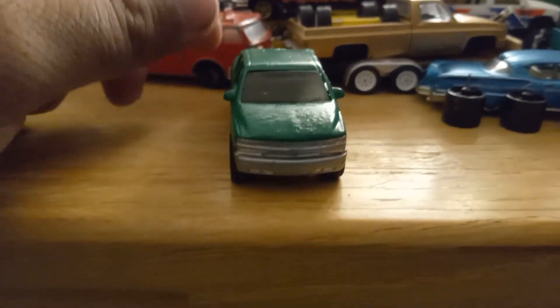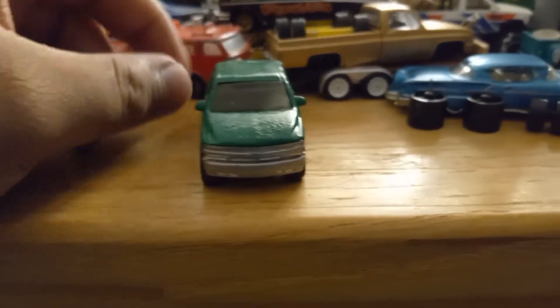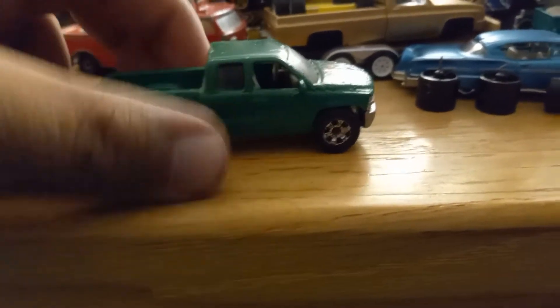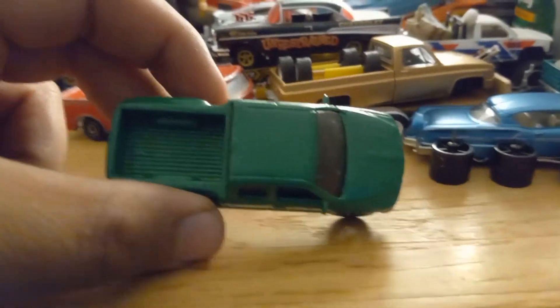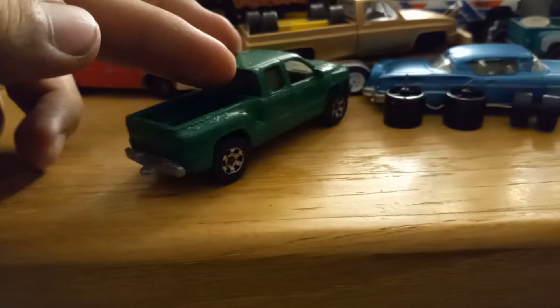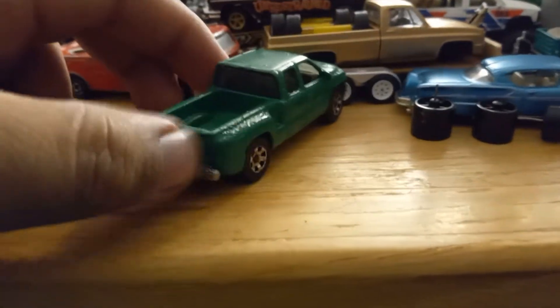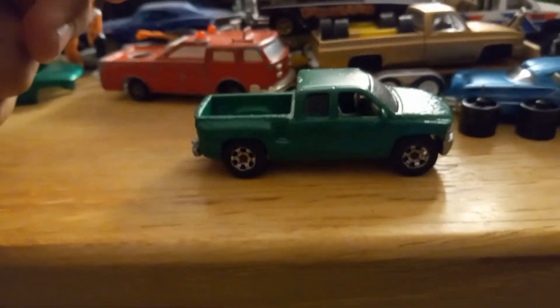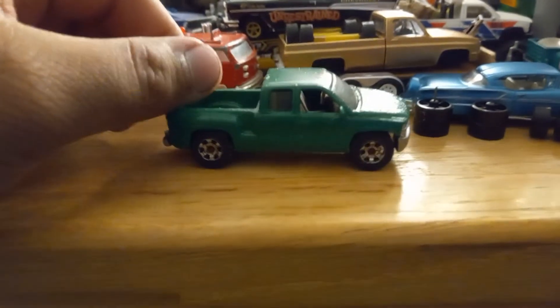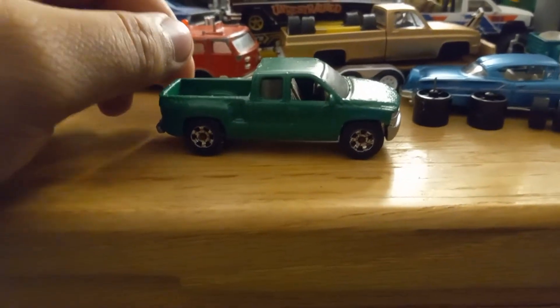I have a Chevy Suburban that I'm gonna do next, and I'm gonna try to do a two-tone color. I'm not too good with two-tone, so I just did it all green. Maybe I'll paint the inside black — who knows. I'd like to put a camper shell on this, maybe, we'll see. Let me know what I should do with it.